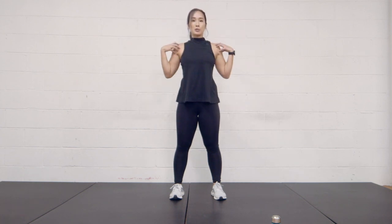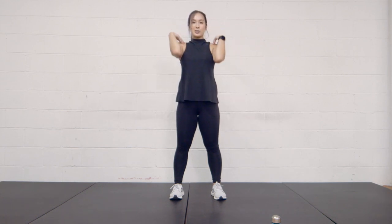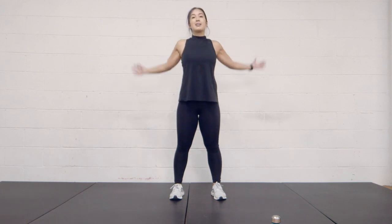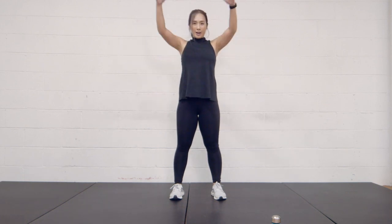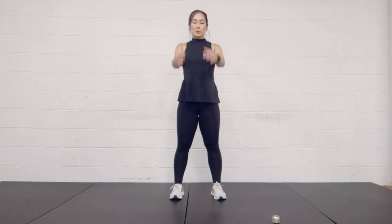Now we're going to roll our shoulders forward. Again, small circles — get all those cricks, loosen up those joints. Three, two, one, and bigger circles. Four, three, two, and one.